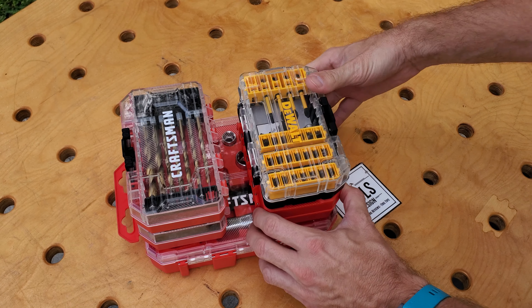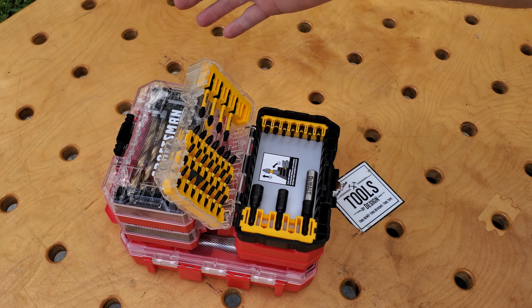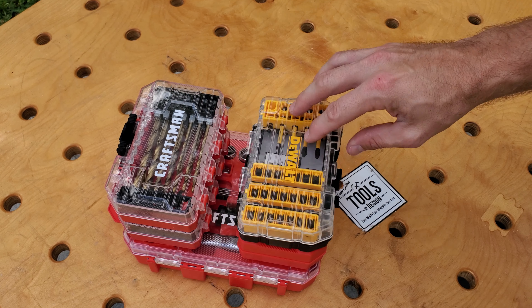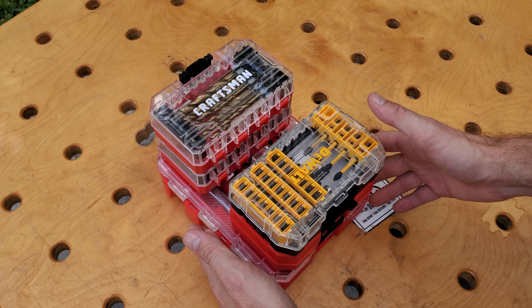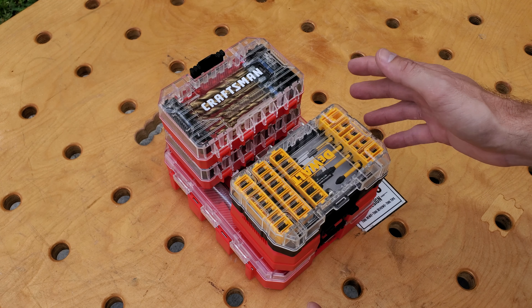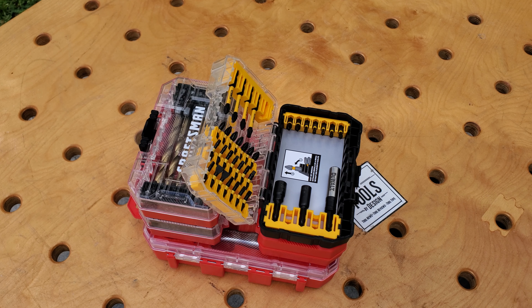DeWalt will interlock with them as well. Once locked together, these are locked in and you can open the cases with them locked together. There is a larger version which two of these bases will clip into, and that larger base version is going to clip into T-Stack and VersaStack. Very nice — now I'm going to flip it over here.